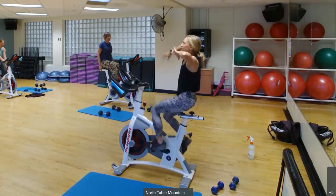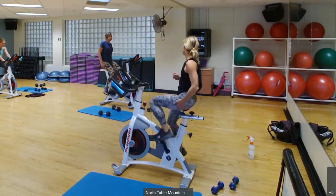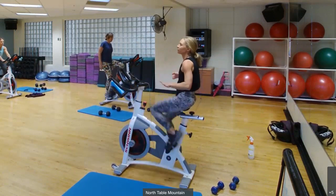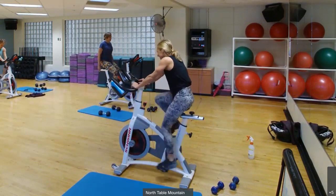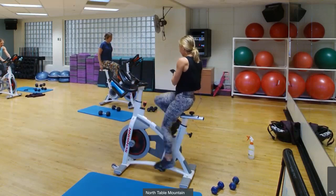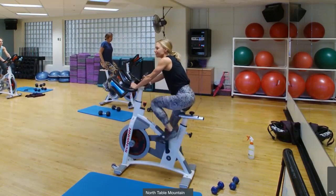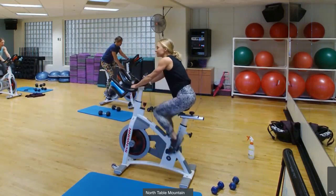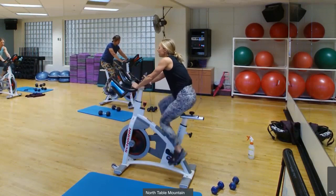I'm going to intermittently add some surges where we build easy to fast over 45 seconds — like we're sprinting after a friend. Our five minutes have started, so find that happy pace. This is like riding on flat roads. You should have a little resistance but not too much. Keep those RPMs around 85 to 90.